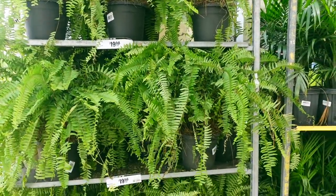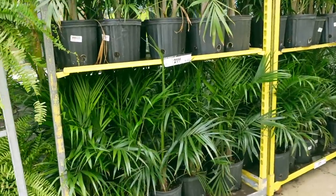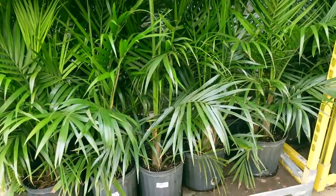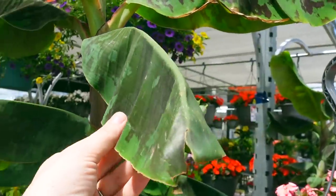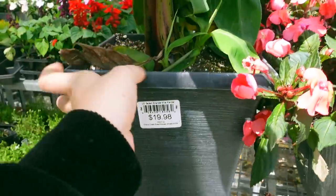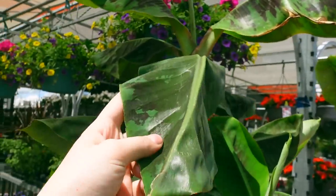Right out front here they have some Boston ferns for $19.99 and then some parlor palms or majesty palms in 10 inch pots for $21. They've also got some super cute banana trees here for only $19.98 — that's actually a really good price. This would look cute on our little balcony.